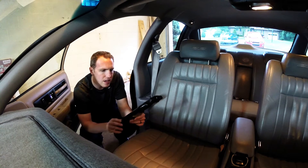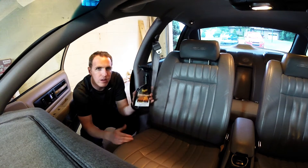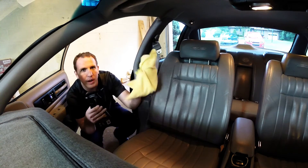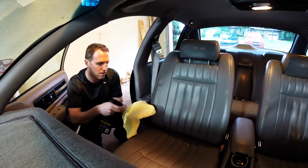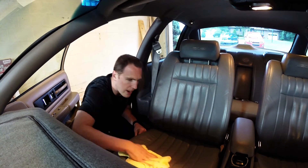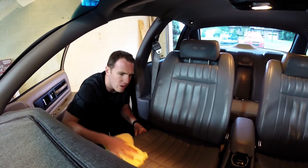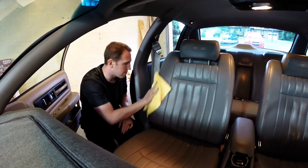Meguiar's said this stuff is pretty solid. It's the Meguiar's Gold Class Leather and Vinyl Cleaner. Pretty simple, really. You use a microfiber cloth — you can spray it on the cloth or on the seats and just wipe it off. This is to get rid of dirt, grime, and grease. And it actually does work — it's taken off a few little spots I noticed that looked not exactly perfect.